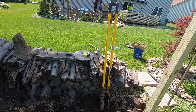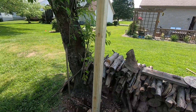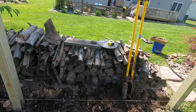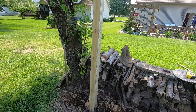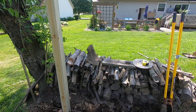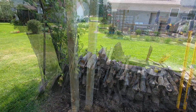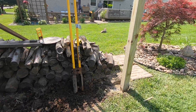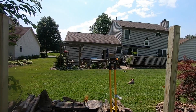I got everything balanced. I'm not even going to have to cut the tops of these. It's flipping windy. I got my poles in, I got my concrete in, and the facing boards are going to go right there.